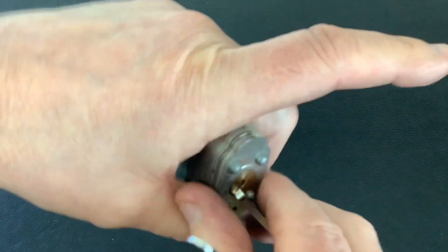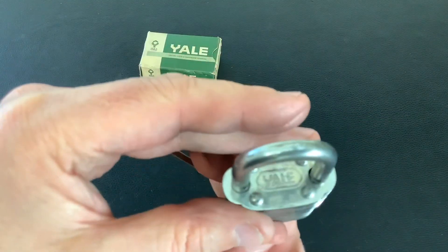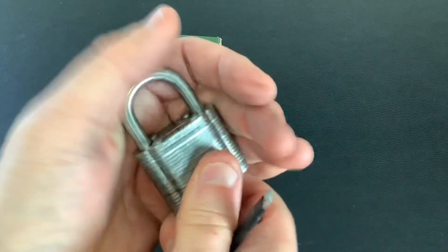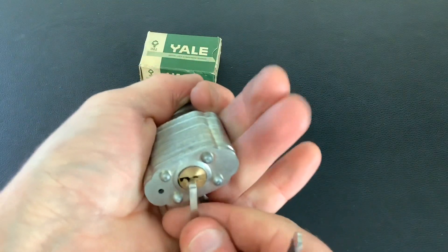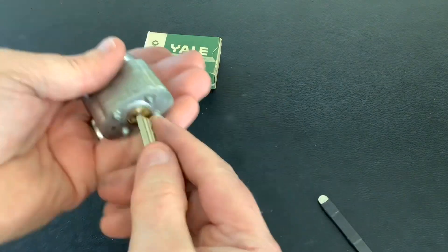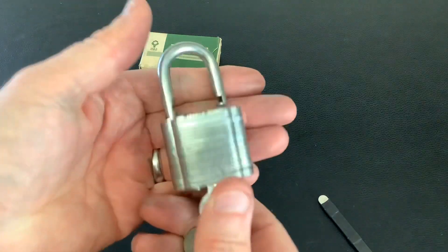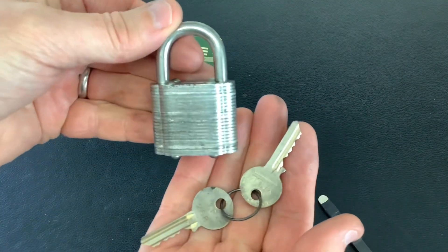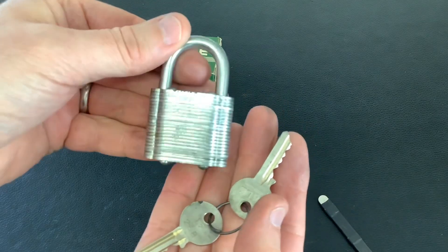That's what happens when you don't pick in the vice, I suppose. But yeah, not too hard to pick — nice little Yale. Obviously turn that back, lock that back up, just double-check the key's working still. Yeah, that's fine. Cheers to Peter Lewis for that, and as always, thanks for watching — I'll see you again next time.